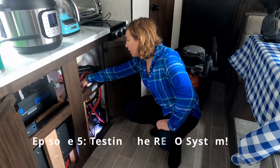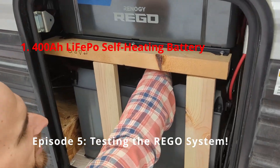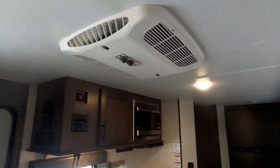All right Jay, you ready to turn on the battery? I'm ready! All right, battery on! Battery on, Captain! There it is! We've got light! Woo!